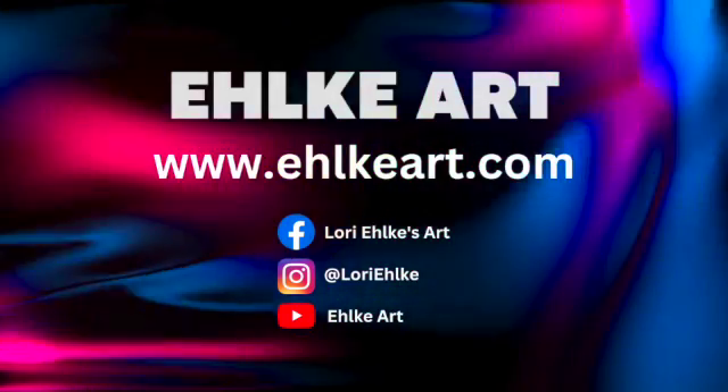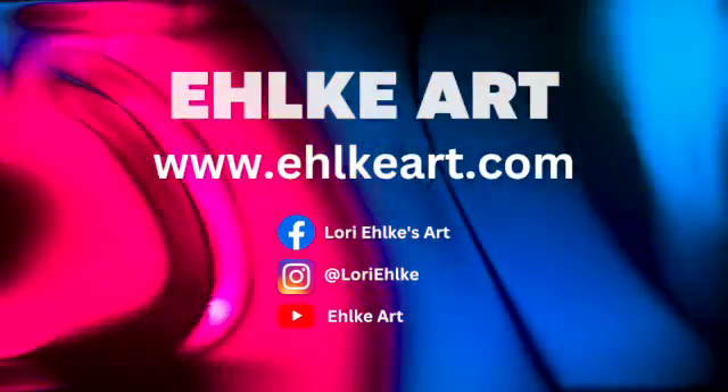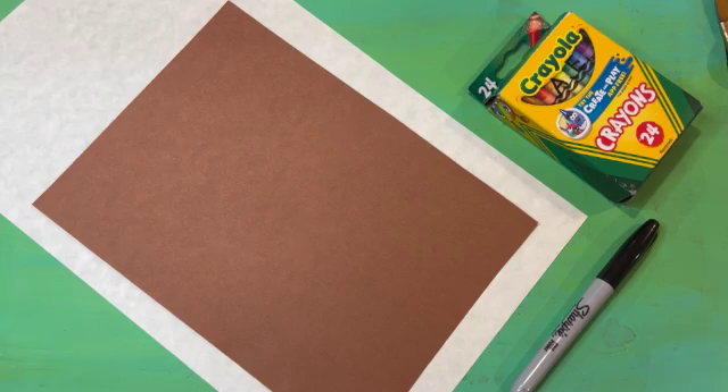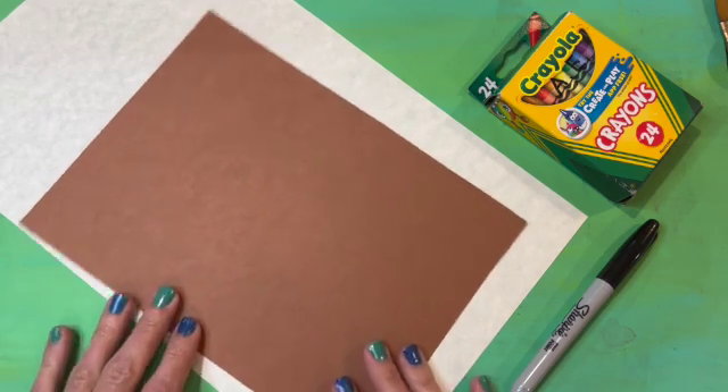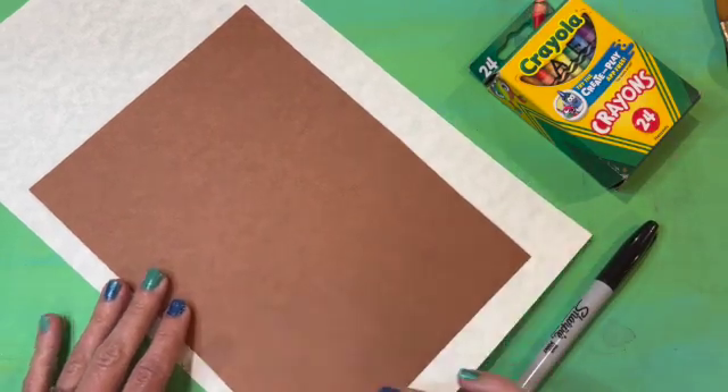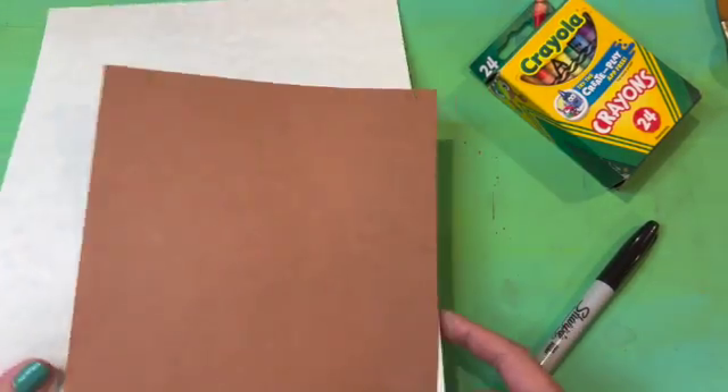Today we will make an ant tunnel. I am starting off with a paper that is brown that is smaller than a white paper, some crayons, a sharpie. I will also be using some glue.